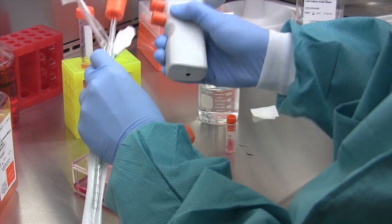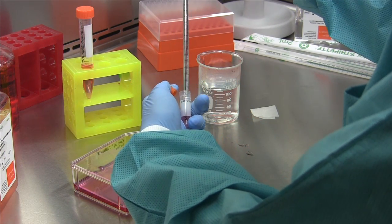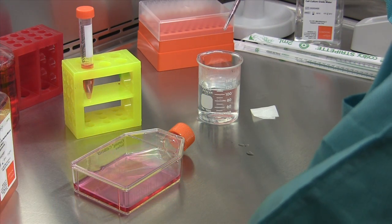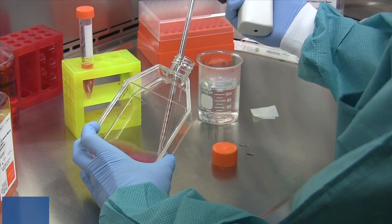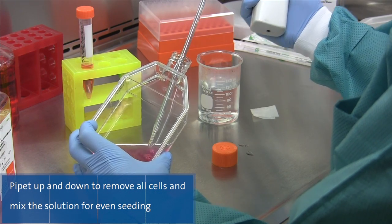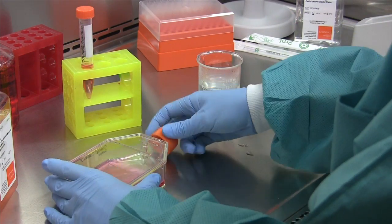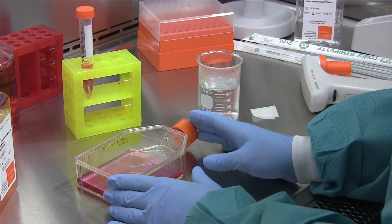You will then want to carefully remove the cells from the cryovial and transfer the cells to a T75 flask containing your pre-equilibrated media. Once the cells have been transferred, you have successfully thawed out your cells and the flask is ready to go in the incubator.